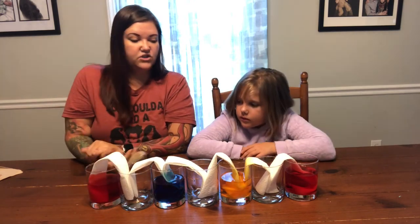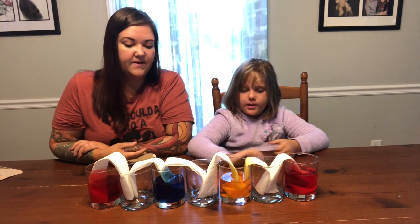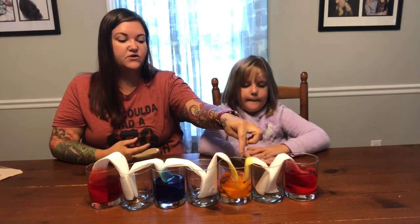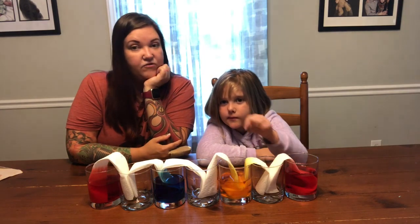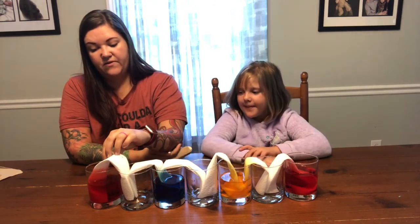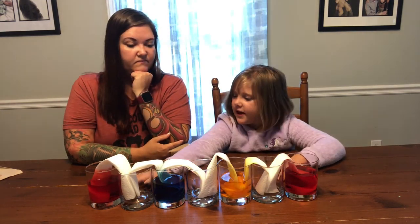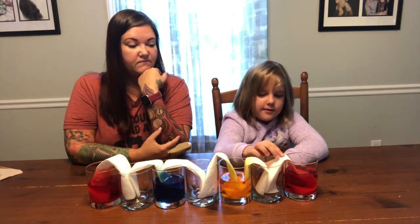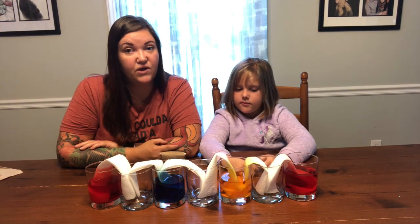Now you get to watch and see what happens, but you might have to wait a while. We're going to wait and watch — you can see the paper towels are pulling the water and color up. We're going to let these sit for a little while and come back and show you our results in just a bit.